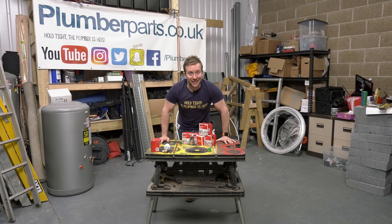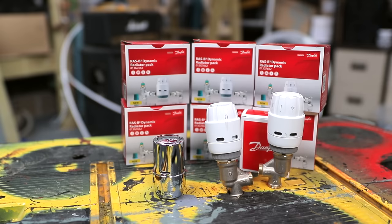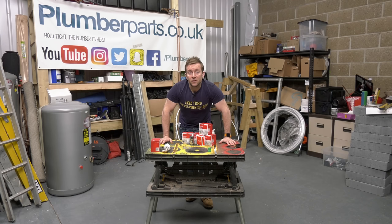In the past, what we've done is use the lock shield end of a radiator to strangle the flow and do that to all the other radiators in the house. That isn't the perfect way of doing it — it's a little bit Heath Robinson. But now we've got something from Danfoss that allows us to say this is how big the radiator is, this is the type, and this is how much flow we're going to need using a proper metered scale within one TRV body to make sure it's properly balanced.